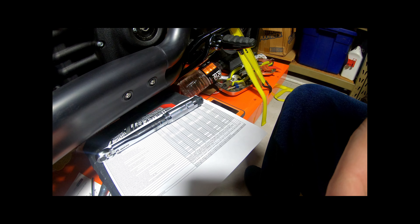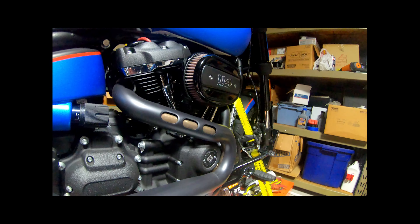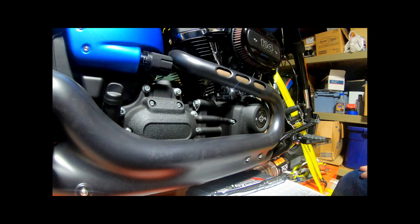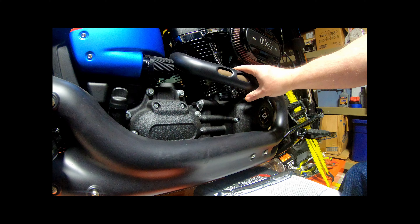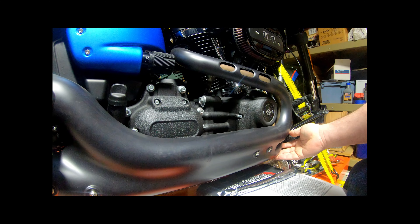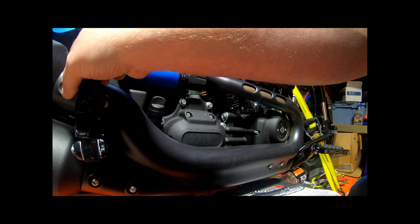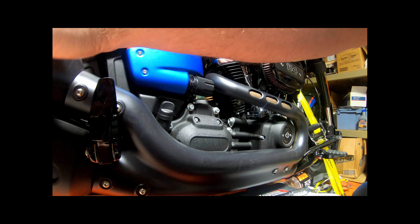SHUT UP, AND SIT DOWN! One of the last few items I've got to check is the exhaust brackets, clamps, bolts. Make sure they're all tight. They're not leaking. The exhausts don't leak.